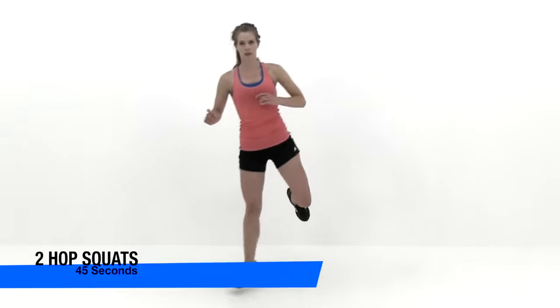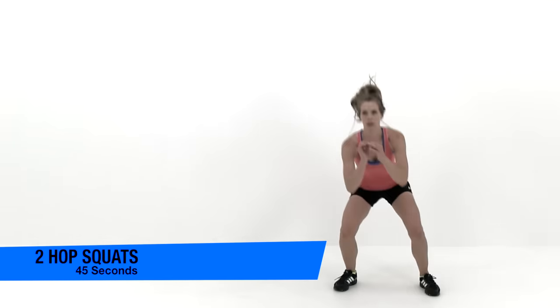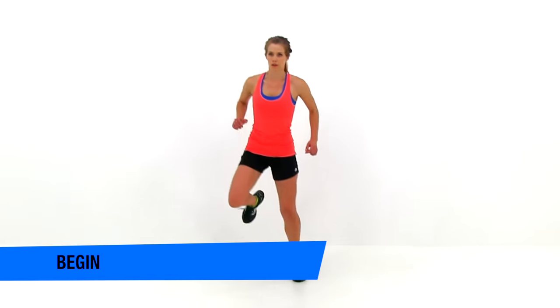Let's go ahead and move on to the next exercise, the two hop squats. Starting on that left leg, you're going to hop twice to the right, drop down into a nice deep squat, and then come up onto your right leg and hop twice over to the left. Drop back down to that original position on a nice deep squat, coming back up on that left leg and starting that cycle over again. Start with a really nice shallow short hop, and as you get comfortable, start pushing that hop bigger and bigger, trying to cover as much distance as you can.